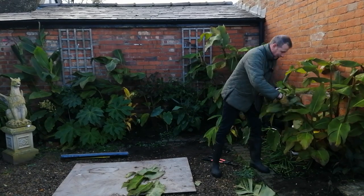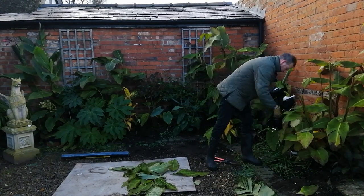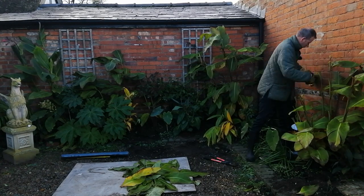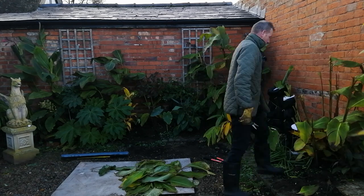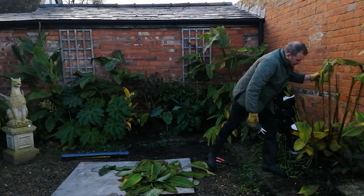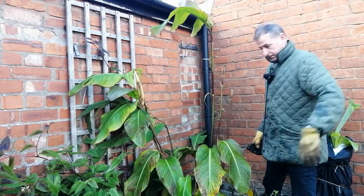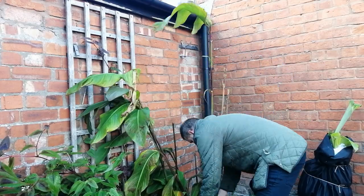I must confess it makes me feel a little bit sad cutting off all these wonderful leaves. We've not really had any cold weather yet and it seems to me that there's still some warm days to come, but I can't afford to take any risks at the moment because at any moment we could have a severe frost and I want to get this border prepared and ready.